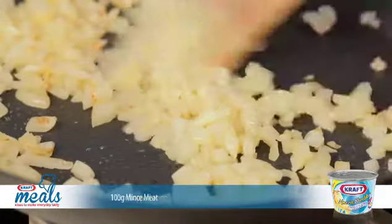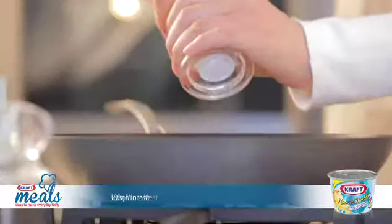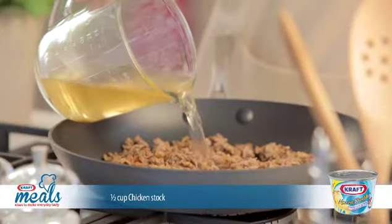Caramelize the onions for a while before adding the meat. Cook for a while before seasoning with salt and pepper. Add the flour to the pan then add the chicken stock.